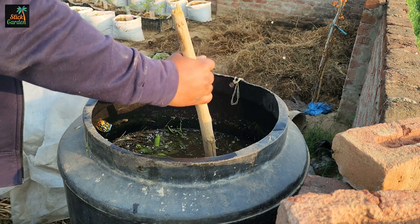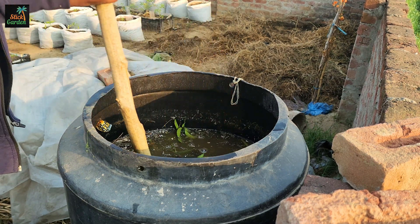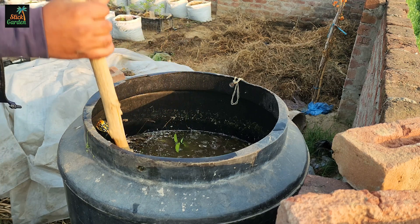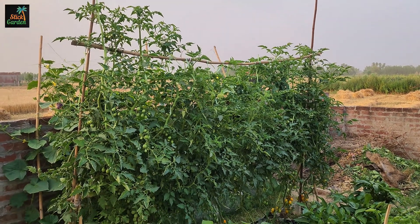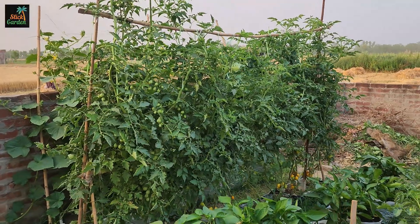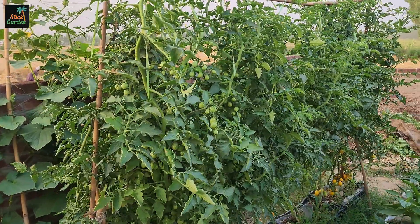This special mix is loaded with all the good stuff — things like nitrogen, phosphorus, and potassium, the essentials for plant health. But it doesn't stop there. It's also packed with amino acids, vitamins, and hormones that make your plants grow even better.